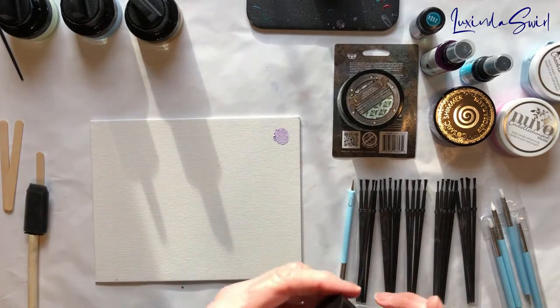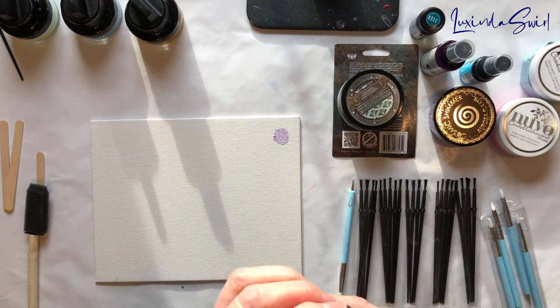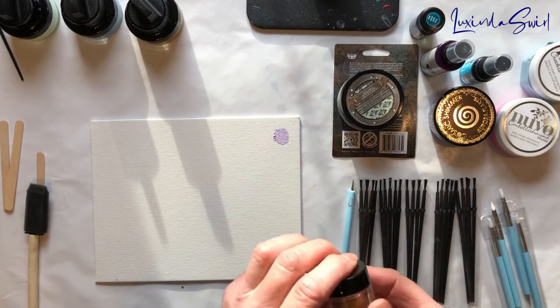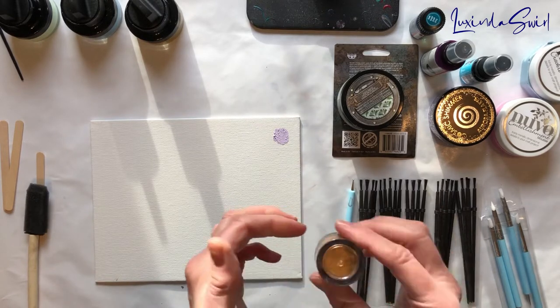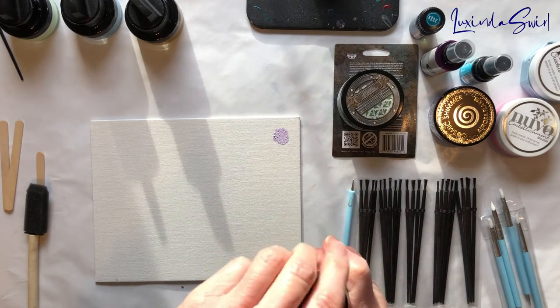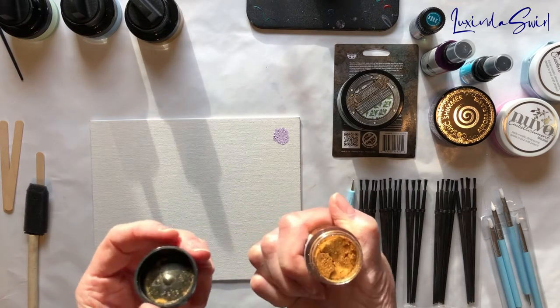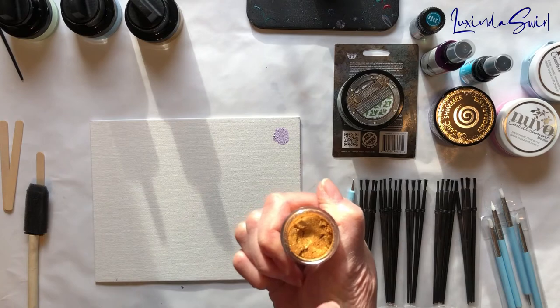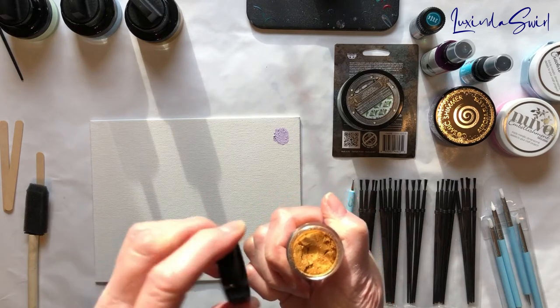There's one I already know how it's going to work and I'm not sure why I thought it would be different when I bought it. This is Pearl-X, Pearl-X Aztec Gold, and it is a powder. I'm guessing this is like a chrome mica. It really looks, feels, and goes on like a chrome powder.